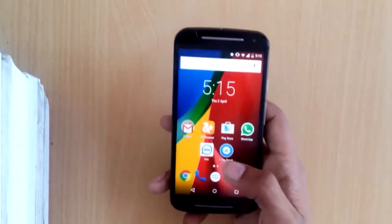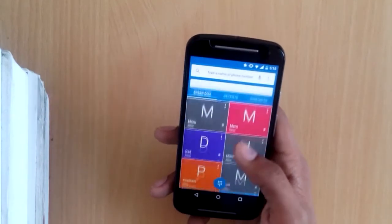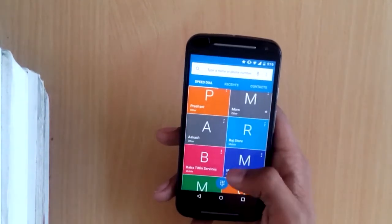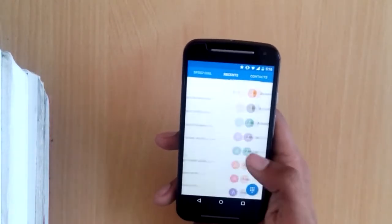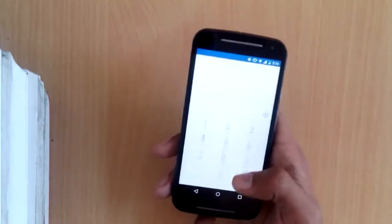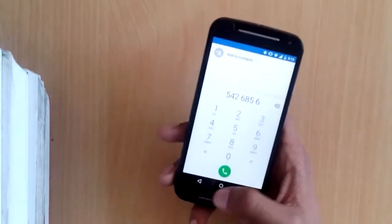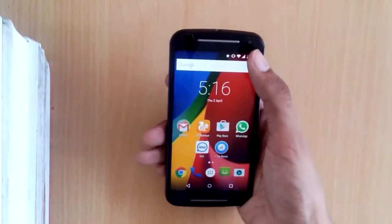Now let's look at the dialer. It's the stock Android dialer with all your contacts and recent calls, a speed dial feature, and a full dialer with big buttons so you can easily dial and call. It's pretty standard stock Android Lollipop.